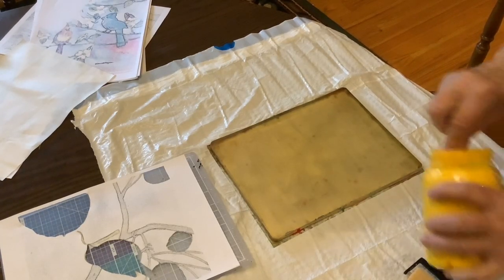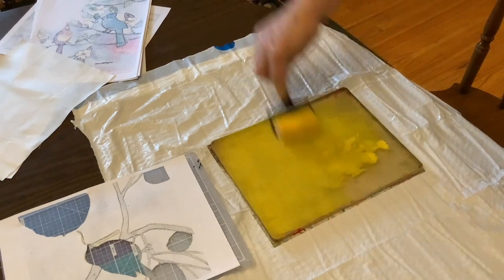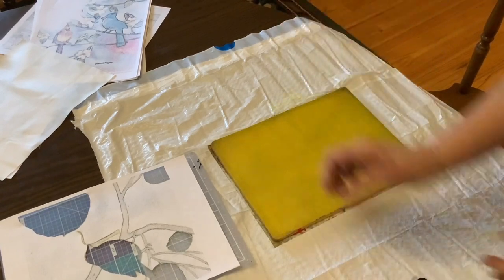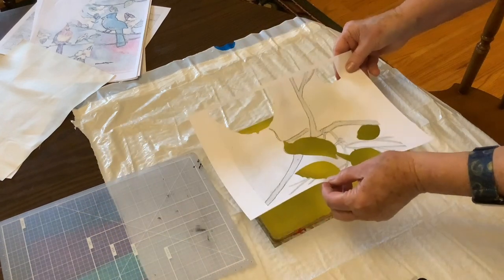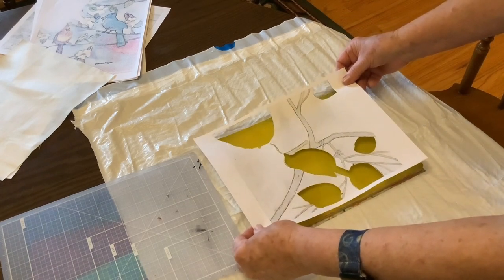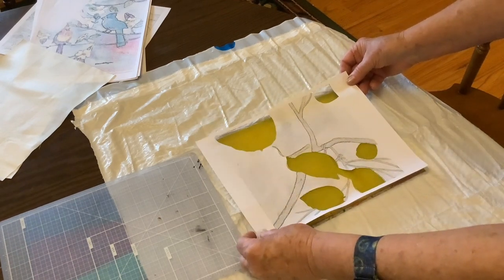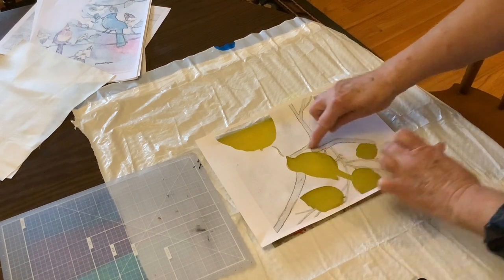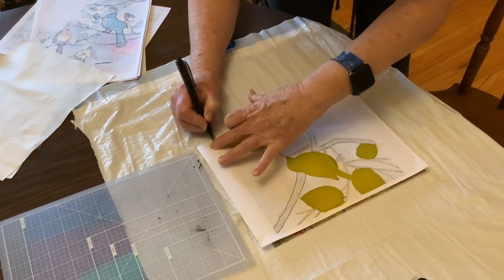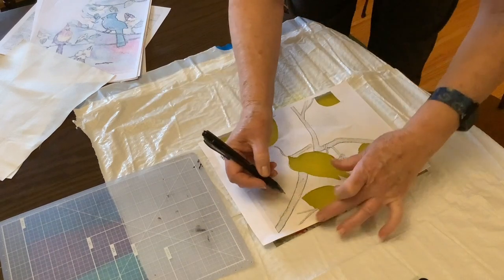Next I will show you the printing of the yellow. Always pick up your brayer — it turns better and you get an even layer of ink. I want to know exactly where the edge of the plate is so that I can place it in the right place next time and register it.